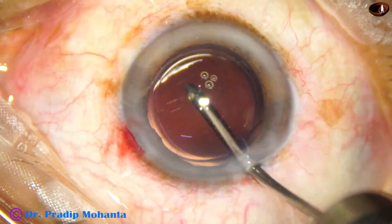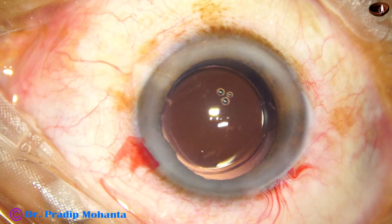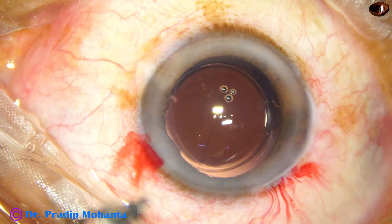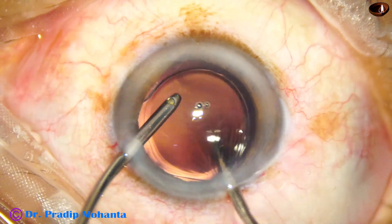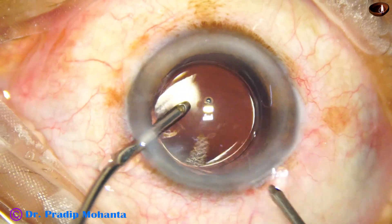We can see some lens fibers protruding from 5 o'clock, so I ask for the aspiration cannula — irrigation and aspiration. I remove the fibers by aspiration, keeping the anterior chamber formed by the irrigating cannula.